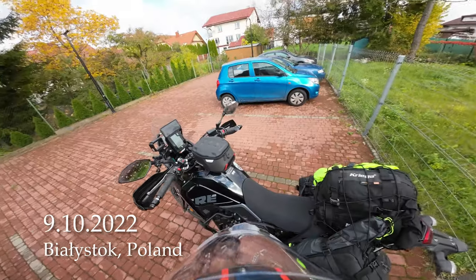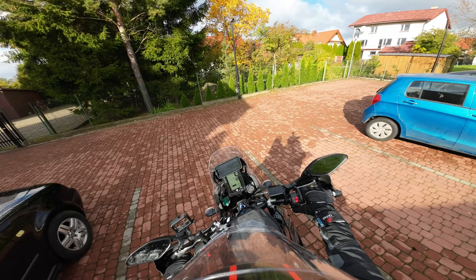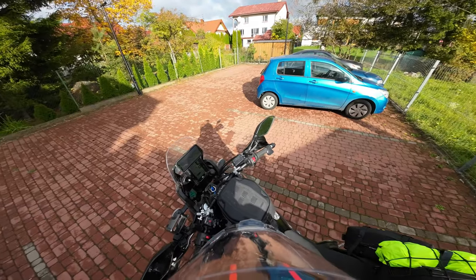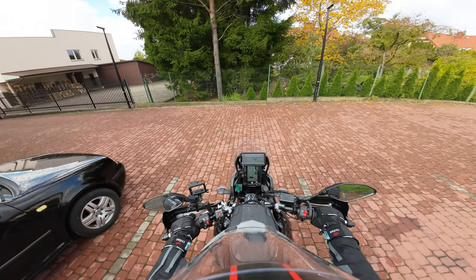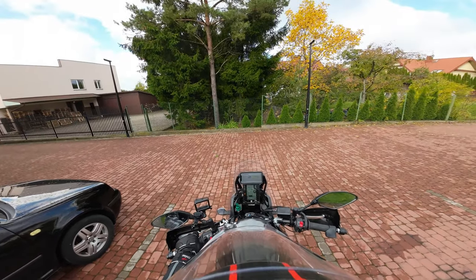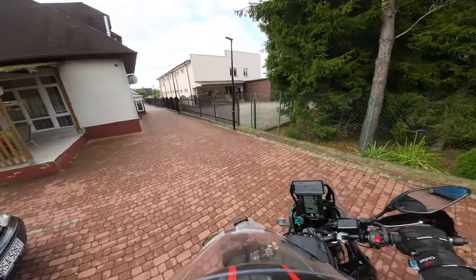Good morning, let's continue the trip and also test out the new suspension — first time I'm actually driving this now that it's lowered and I have my gear on the bike. Still the crackling — the T7 takes a bit of time to get warm. Oh, seems good now.